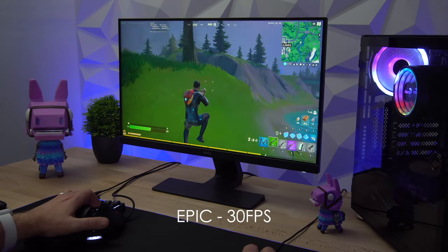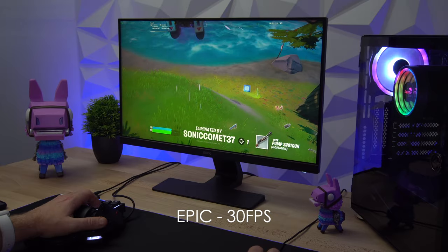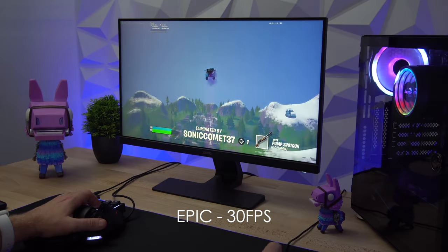Finally, with epic settings, this is where you will see the integrated graphics starting to struggle. Most of the time I wasn't actually getting any higher than 30 FPS. I can't say I'm surprised, and I wouldn't want to be playing the game like that — but just to give you an idea of the performance with epic settings.